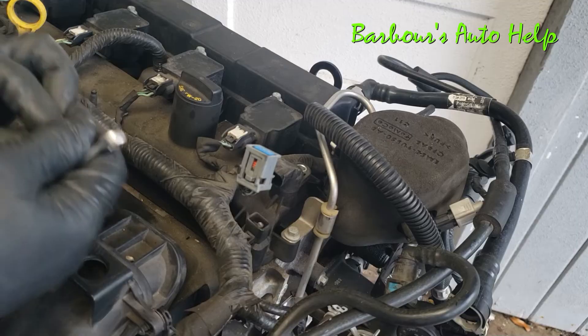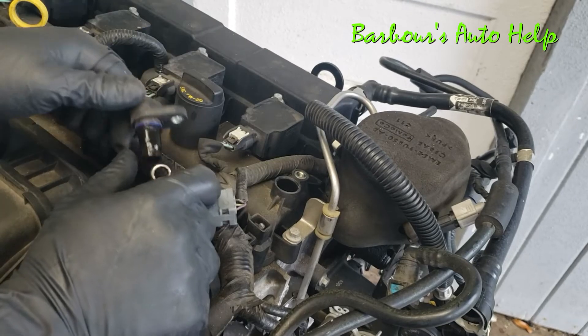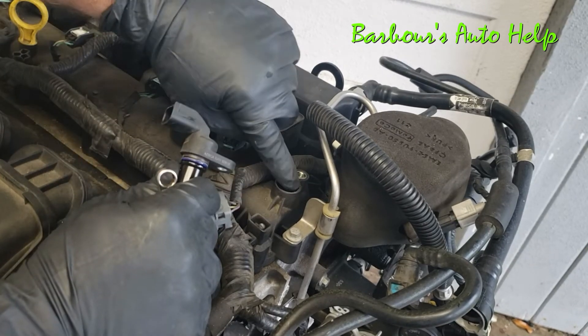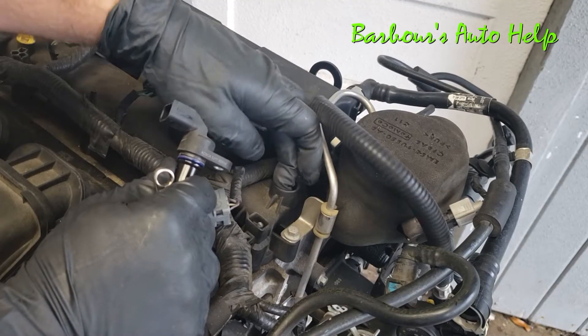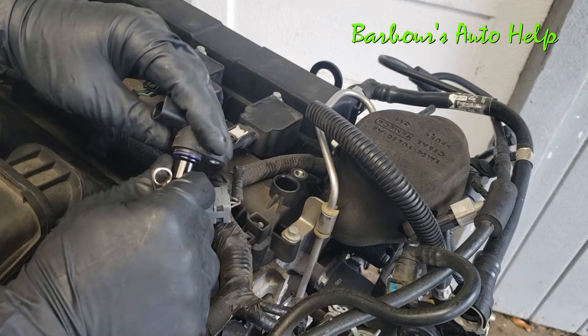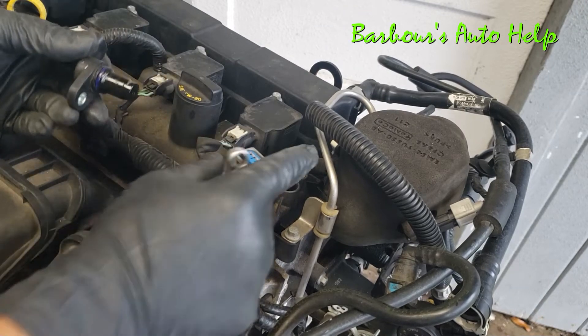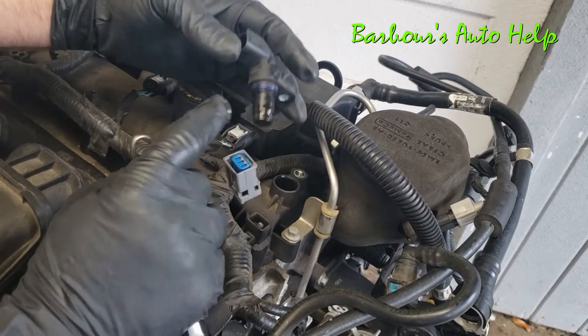Once you've got your hold-down bolt removed, you can just pull right up on the camshaft position sensor like that. I like to take a rag and wipe out in there — mine's not too dirty but just wipe it out really good. Don't let any dirt or anything fall down inside the valve cover.